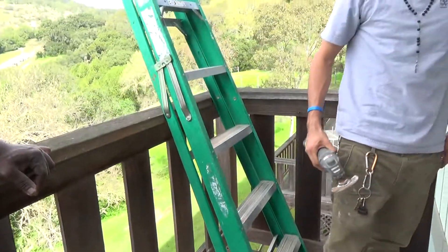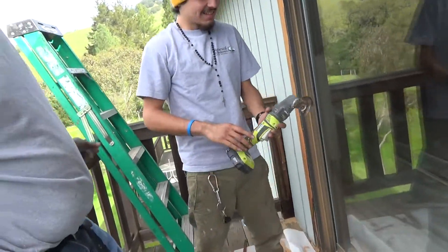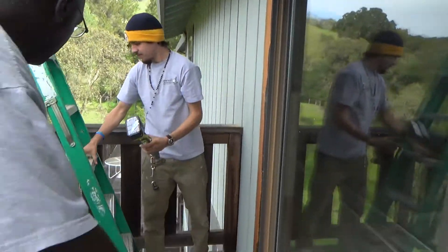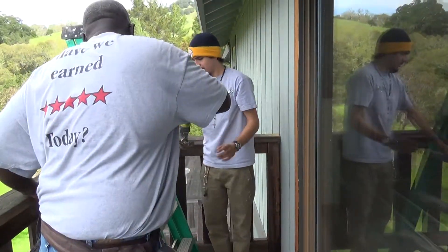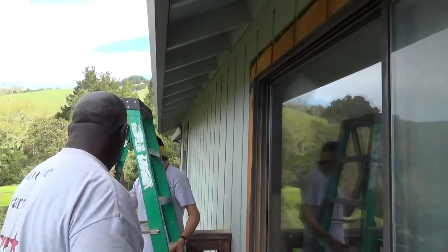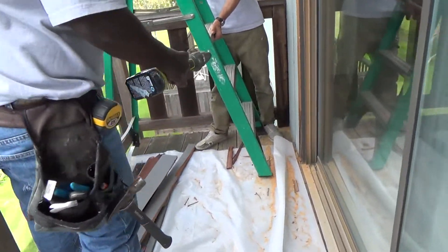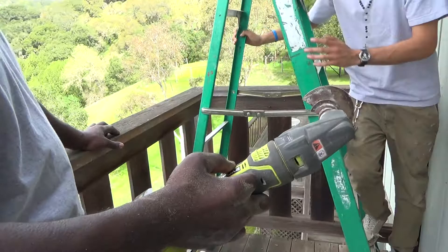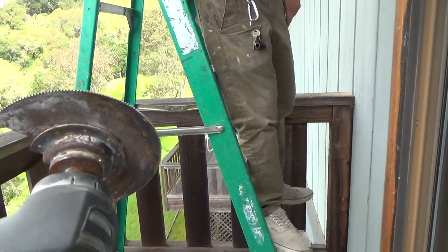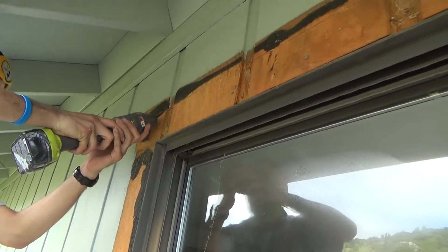That's kind of a slick little tool — I was wondering how they were going to cut that out. It's a battery-operated Ryobi. I've seen one of those on a commercial before but I don't have one. We call it a multi-tool, and it just vibrates real quick back and forth and cuts right in there. It's pretty awesome.